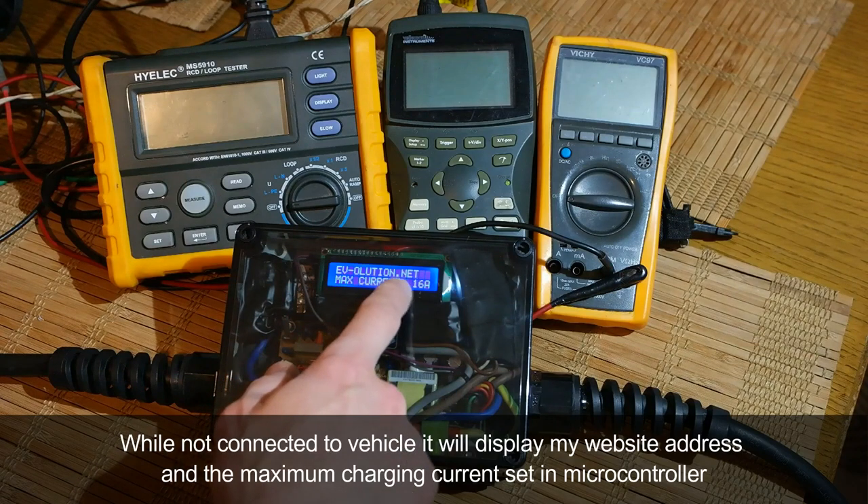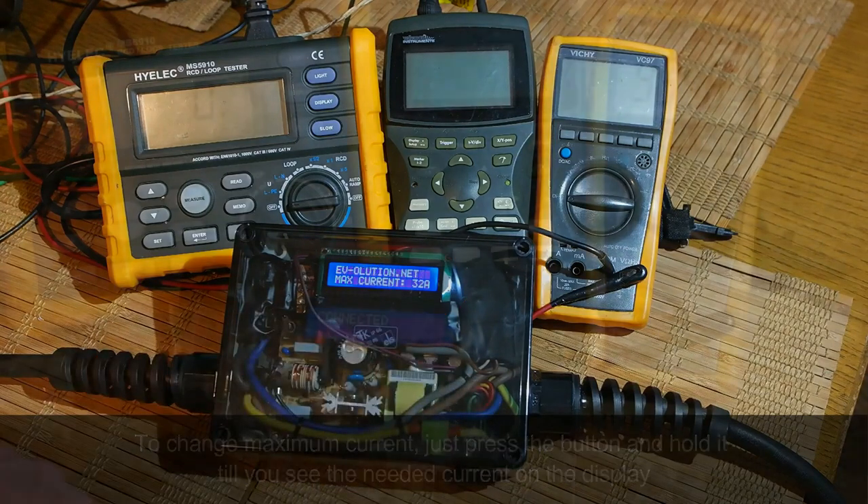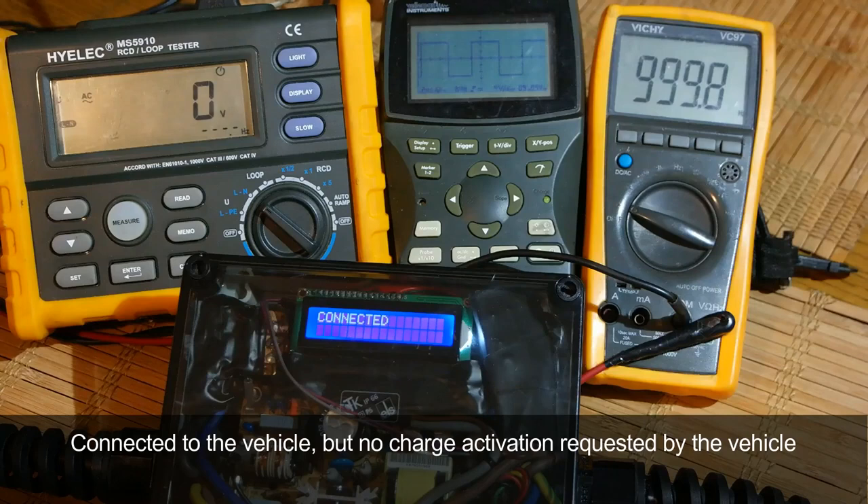While not connected to the vehicle, it will display the website address and maximum charging current set in the microcontroller. To change the maximum current, just press and hold the button until you see the needed current on the display.